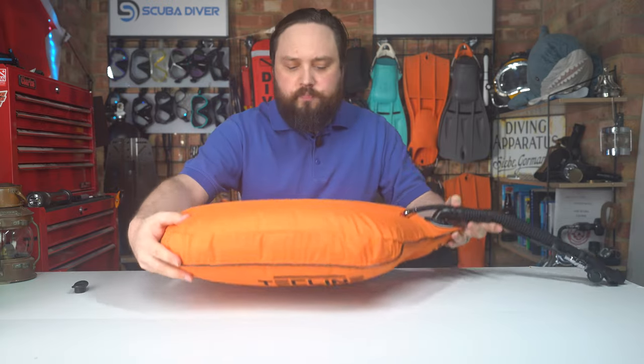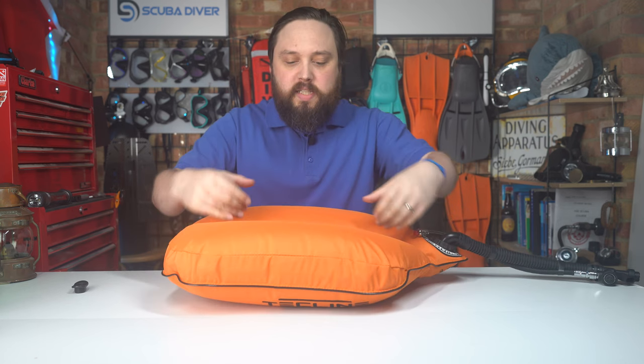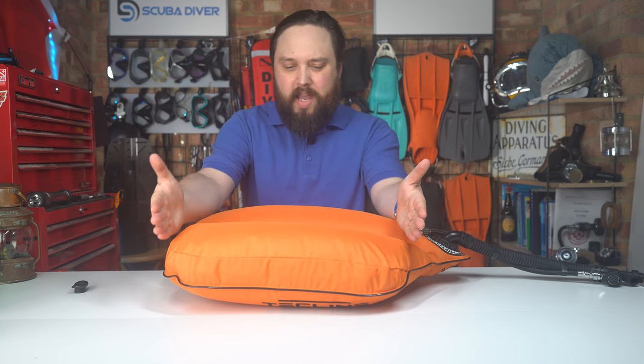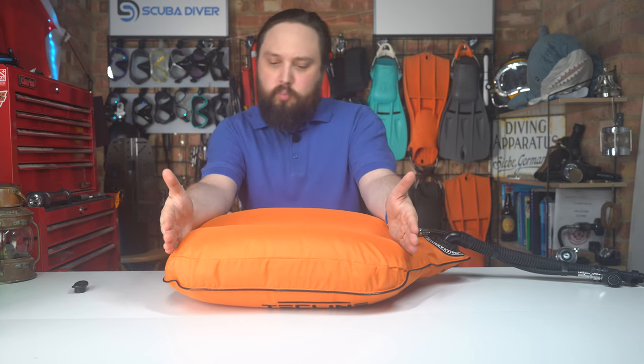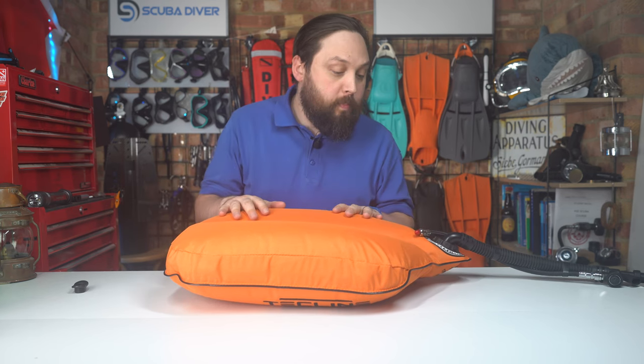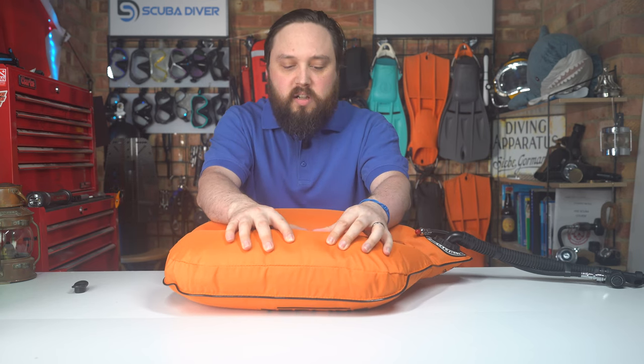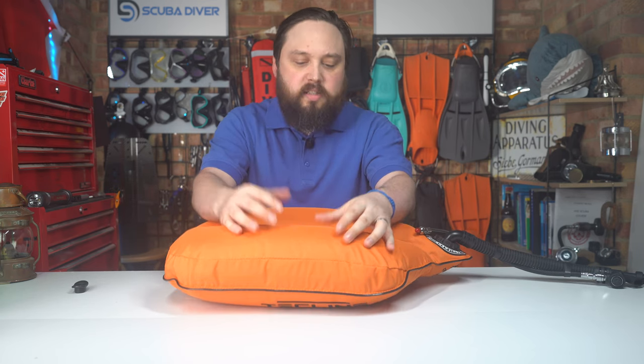All the way around the wing there's this piping — a rigid section that gives it shape, which is part of their 3D sectioning. This one is fully inflated — obviously no cylinder attached — but you can see how big and bulbous these side lobes are, and how the buoyancy is positioned quite far down towards the small of your back.